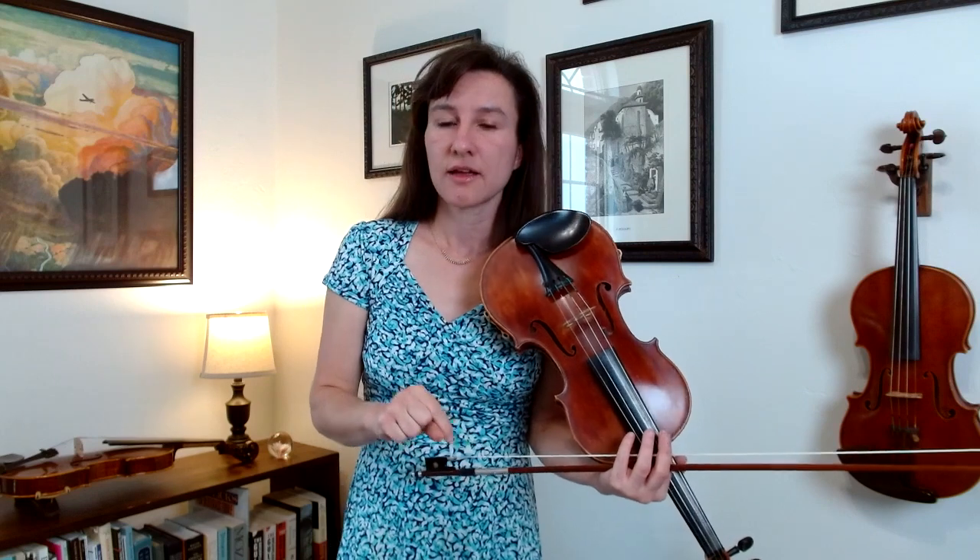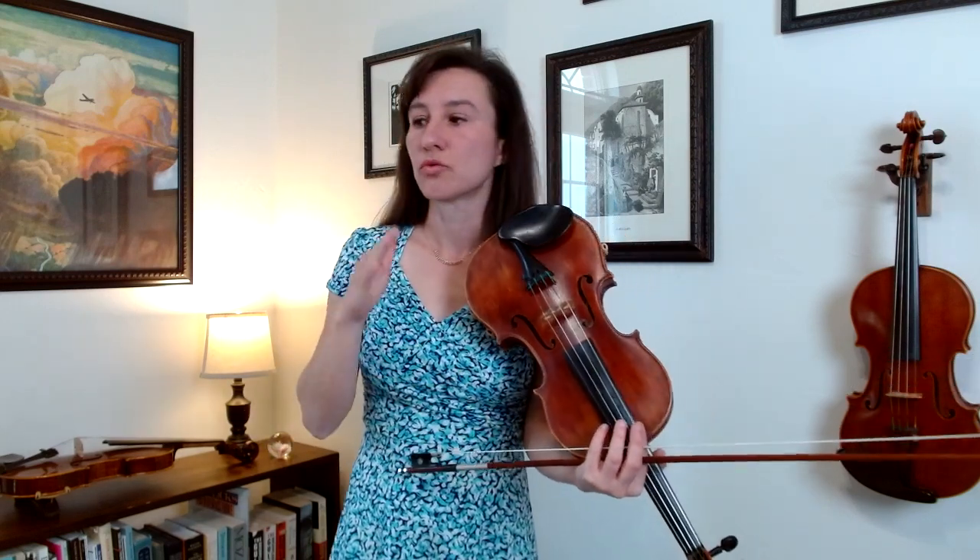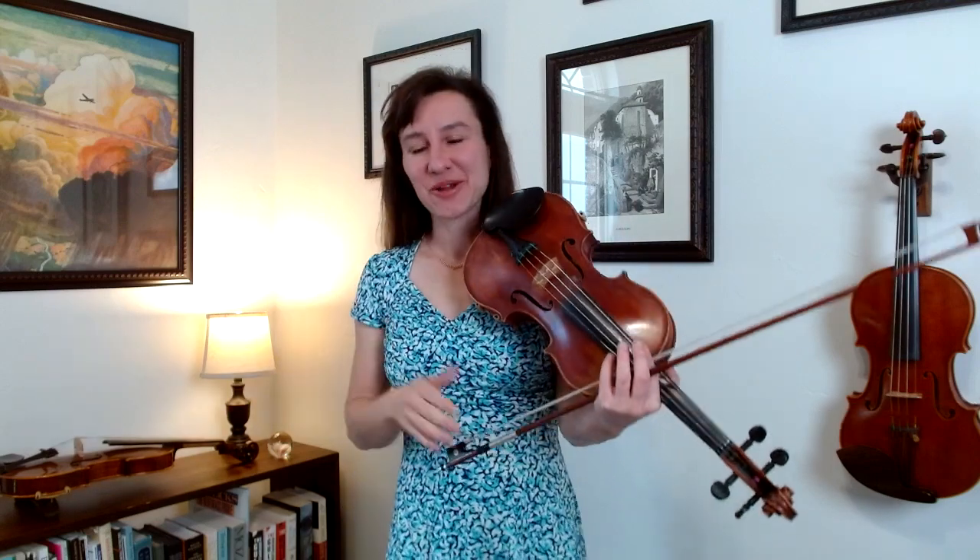For measure seven, we have a C sharp on the G string, and this is going to be a high three — so really, really, really reach for that C sharp. It's quite a stretch. And then we're going to end on the arpeggio. Let's try playing it together.